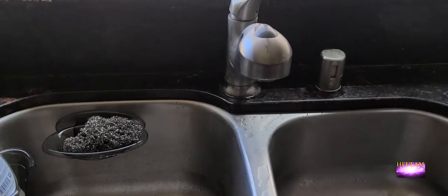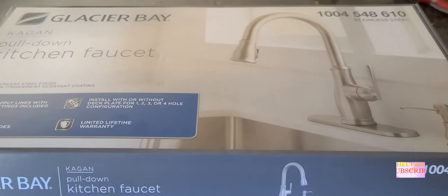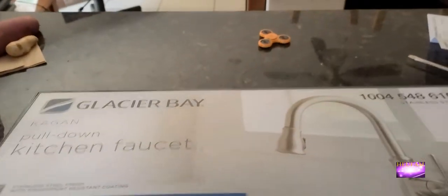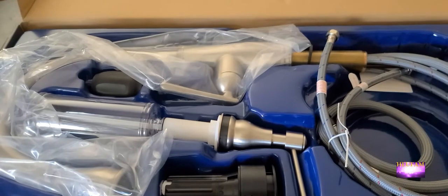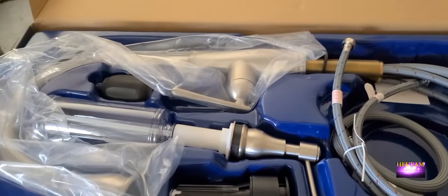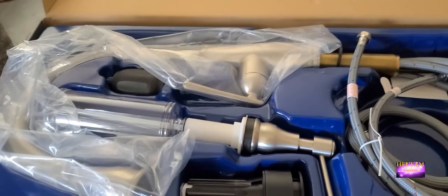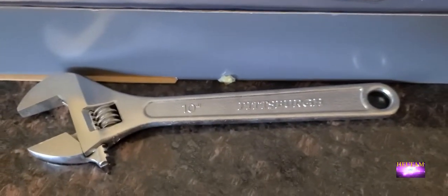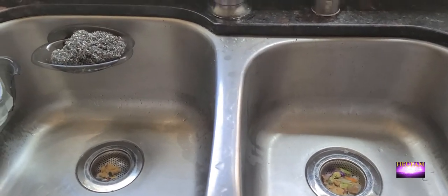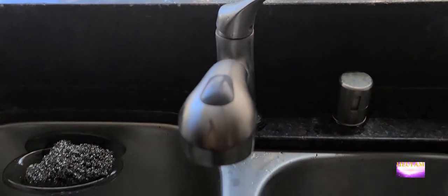In the meantime I decided to change the faucet to a different one. We just got this one from Home Depot, so this is all the stuff we're gonna be putting in. Once we finish I will make another video. Underneath, all you need is one of these wrenches and maybe a flathead — that's what I'll be using.